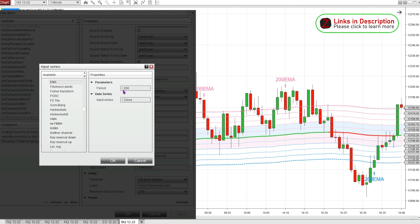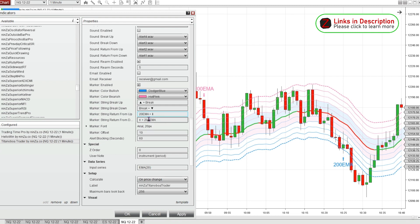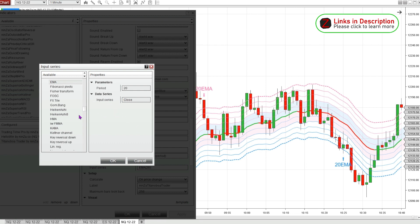I can also show you what it looks like if we change the input series to the 20 EMA instead on the Titanoboa Trader, and change the markers to reflect the appropriate EMA. You can see we're getting some different signals — this is only looking 20 bars back instead of 200. So this might be a better EMA to use on a ranging market; it might get you into trades a little bit quicker. You definitely want to fine-tune and play around with this depending on which time frame you're using.